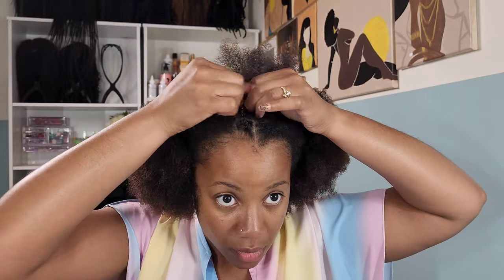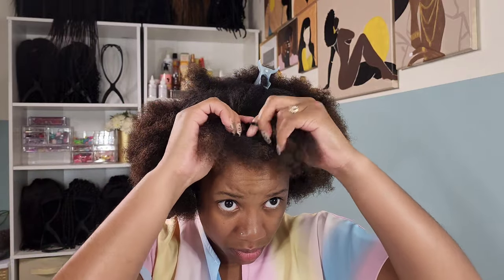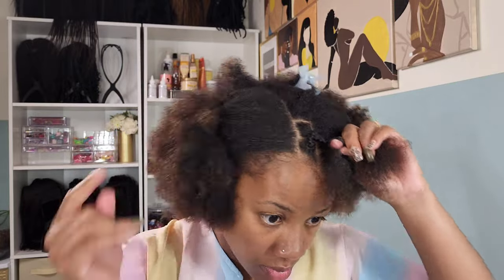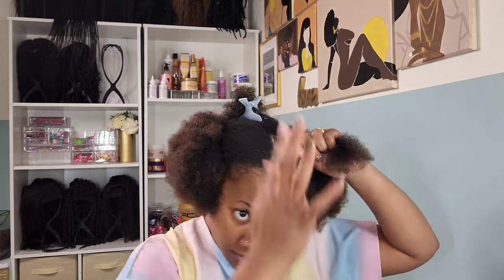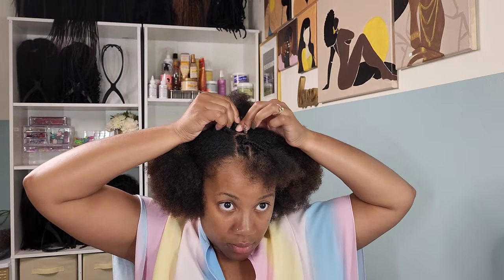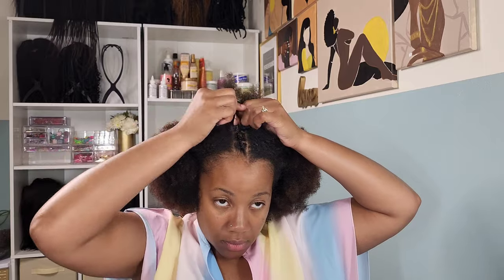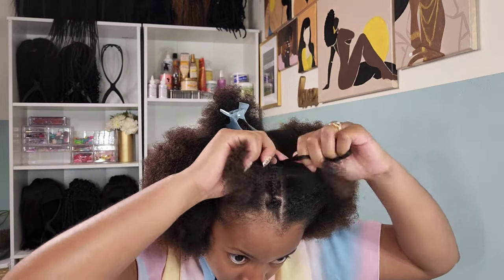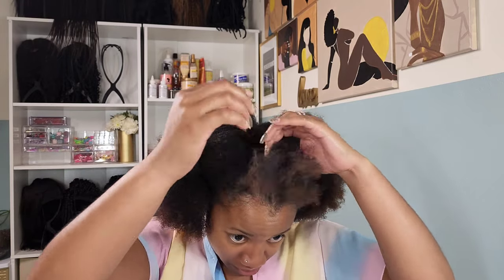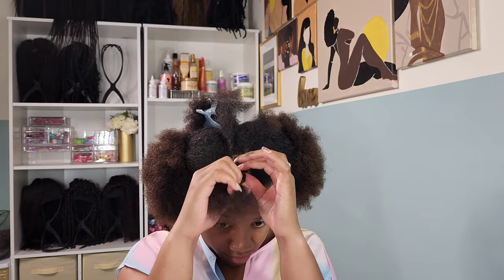Here I am creating the second plait — as I braid it I simply take the other one right in the front, add it in, and continue braiding down. It just wasn't working for me. I moved on to the third one and once I got there I realized this wasn't it. It looked very bulky; I couldn't really see the lines. Now looking at it on camera it doesn't look as bad, but in the mirror it just didn't look right, so I ended up taking it out.